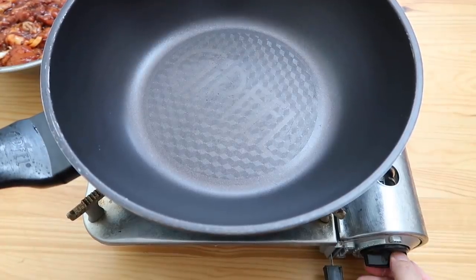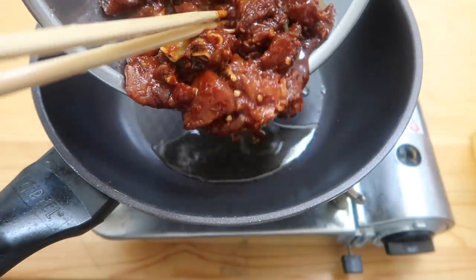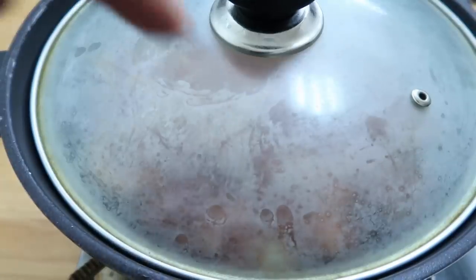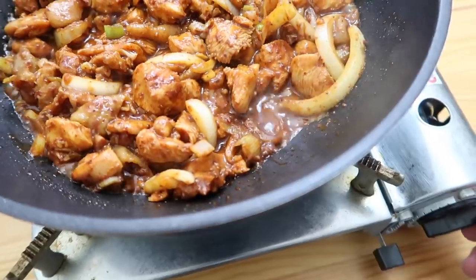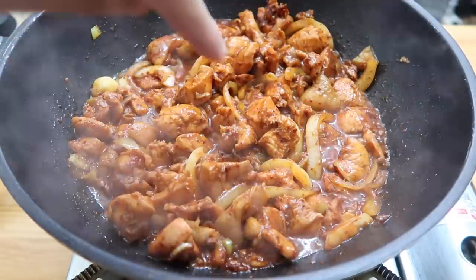Flame on, and let's go medium-high heat. Get a little bit of oil in and put in all of the chicken. Best way is just put a lid on it and let it cook for around two minutes. After two or three minutes, give it a mix around. Let's reduce to medium-low heat now and cook it without the lid for about two more minutes.